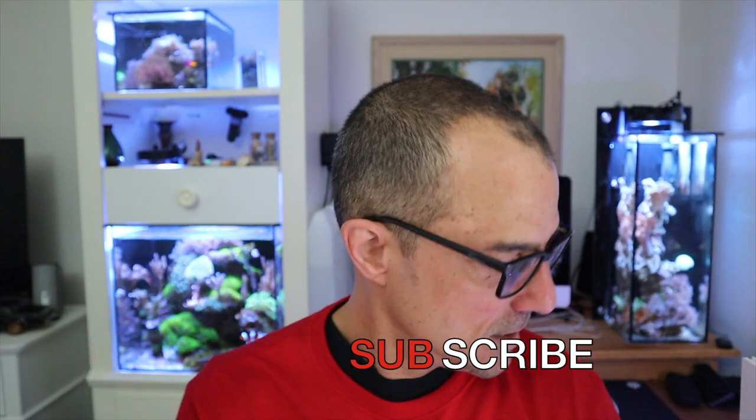That does it for today, guys. We did the pico water change and the water test on the 10 gallon peninsula reef. Have a great rest of the night, thanks for watching. Thanks for subscribing — let's keep the Tom Reefer train rolling, it's growing pretty fast. I don't set goals for myself on YouTube; it's all about the algorithm. This last video on the peninsula reef is performing a little higher than some of the others — who knows why. Alright, have a great night, we'll see you Sunday!